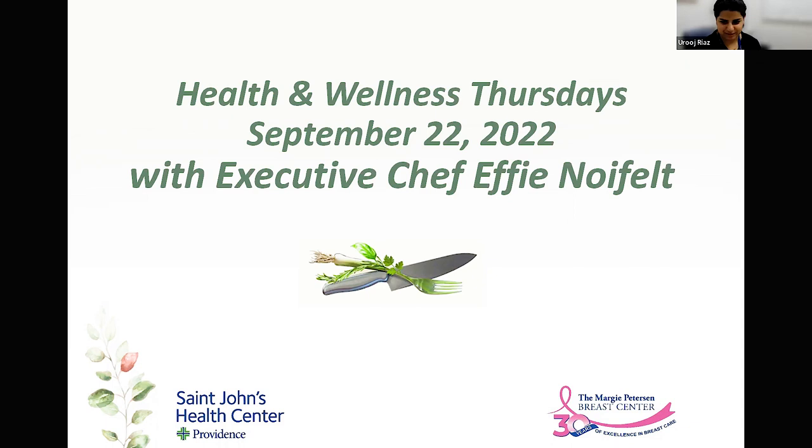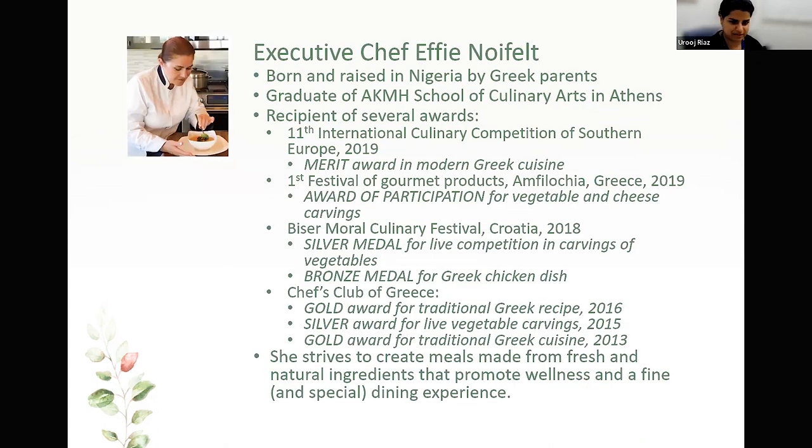I am Yerouj, the dietitian for the Breast Center, and I have the honor of introducing our executive chef, Effie Neufeld. Effie was born and raised in Nigeria by Greek parents. She went to school in Athens, Greece. She has won several awards in international culinary festivals, and her goal is to create meals made from fresh and natural ingredients that promote wellness and a fine dining experience. So I'm going to turn it over to Effie.